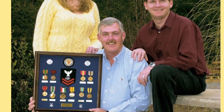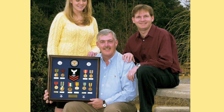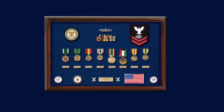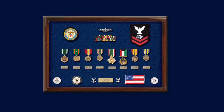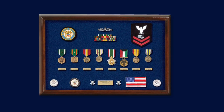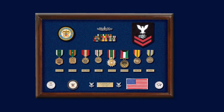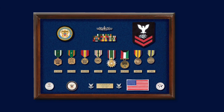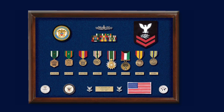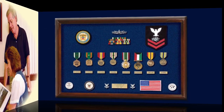This Desert Storm veteran put together a classic display case that both he and his family will always be very proud of. I really like the way he displayed his medals in a longer, wider case with a beautiful Navy bullion crest in the upper left-hand corner. He has his surface warfare badge over his ribbons, his rating badge, and each one of his medals has an individual brass plate to explain it. He also has his collar insignia along with a couple of really neat-looking challenge coins.